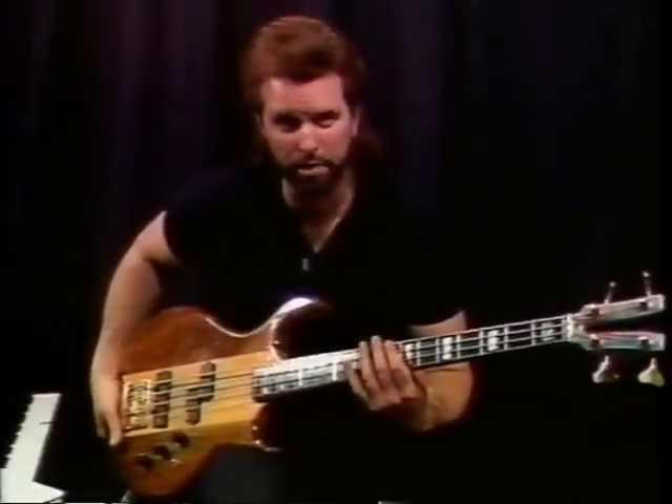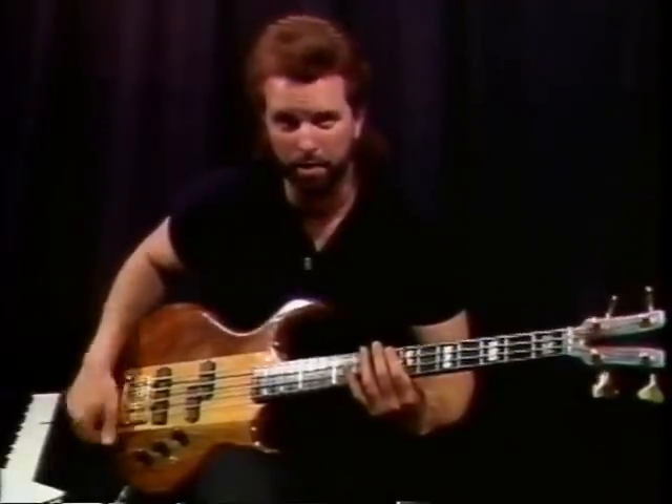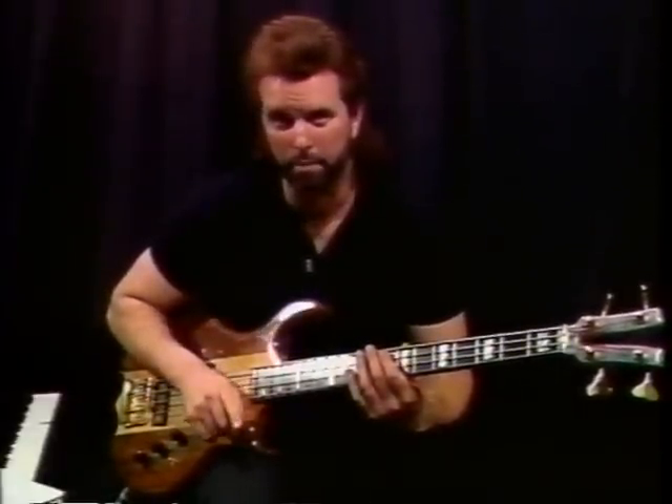Marcus Miller also plays with Miles Davis, and David Sanborn produces all his albums. He's a bass player that I really take my style after. If you get a chance, listen to one of his albums — especially David Sanborn Backstreet.